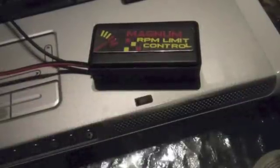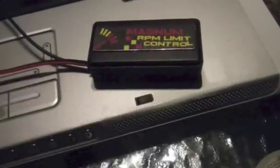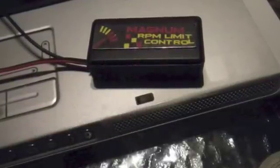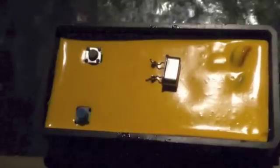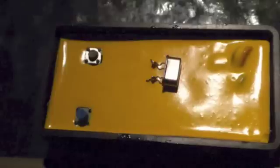An alternative that I like better is to use an adjustable crystal frequency emulator called the Magnum RPM limit control. By removing the cover on the Magnum controller you can solder one of the original crystals inside of the unit to establish a base frequency.